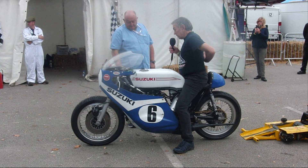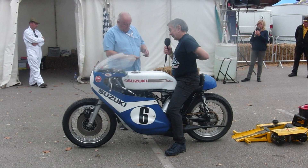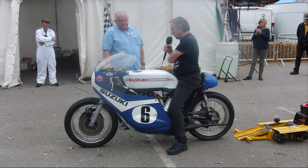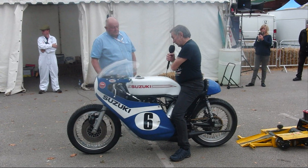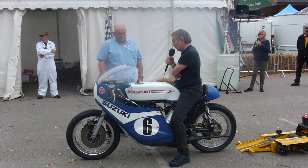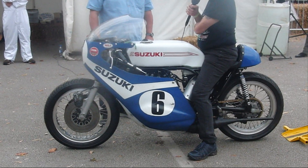It's a replica of a 1972 Suzuki TR750. That's the era of racing I really liked, you know, Daytona and them sort of times and that. And I just fancied building one. I could never afford a real one, so I'll build this one, basically, from loads of components.